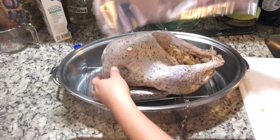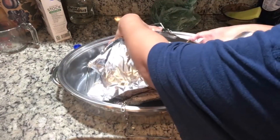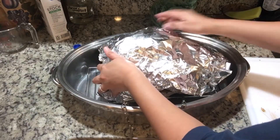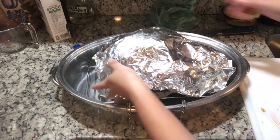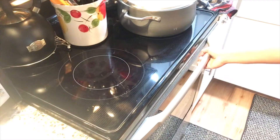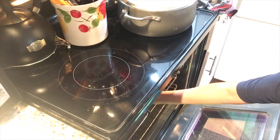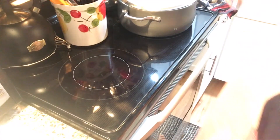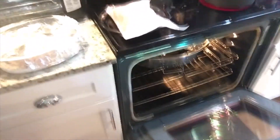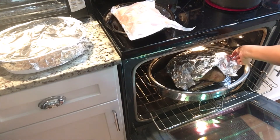We're going to cook it with oil for one hour so it doesn't burn. We're going to put it in the oven at 325°F and cook for 3 and a half hours total. After 1 hour, we're going to take off the foil and uncover the turkey. Then later I'm going to brush it with butter, and we'll cook 2 more and a half hours.